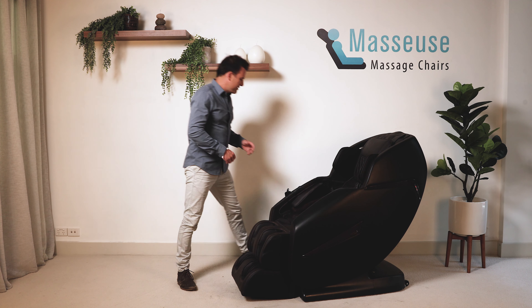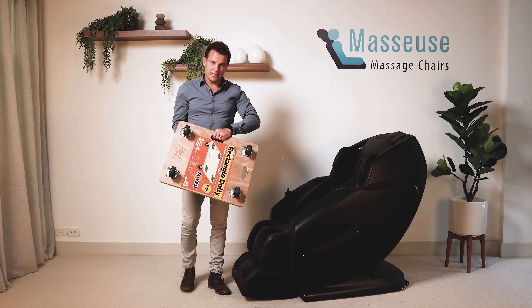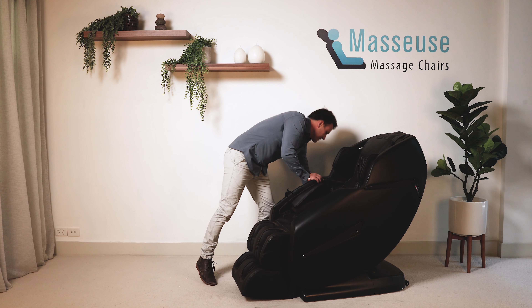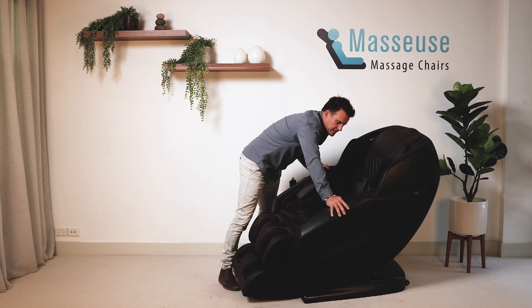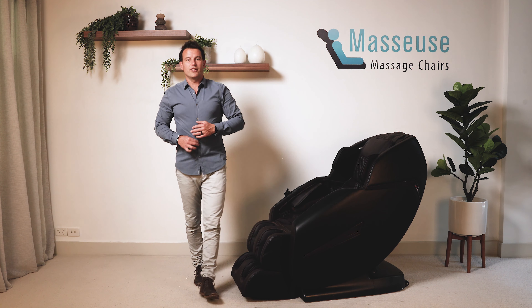One suggestion is you can get these furniture dollies from Bunnings quite cheaply. In that case you would just tip the chair on the side slightly, roll the dolly underneath, and then you can move it around really easily.